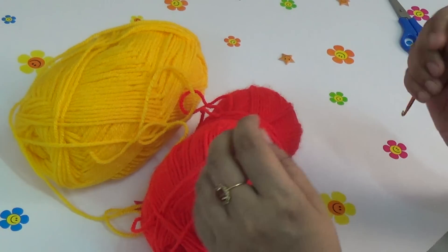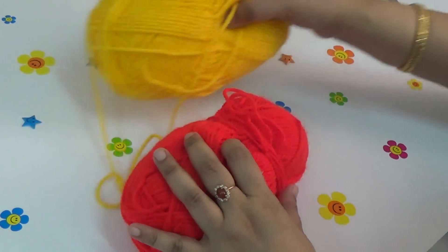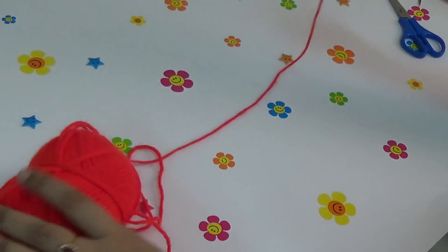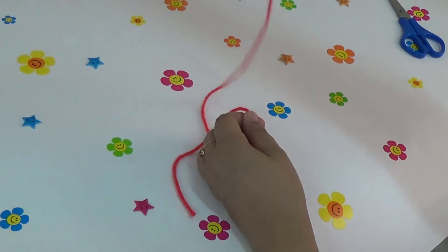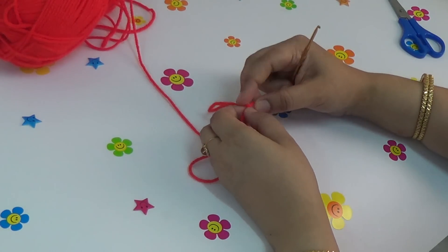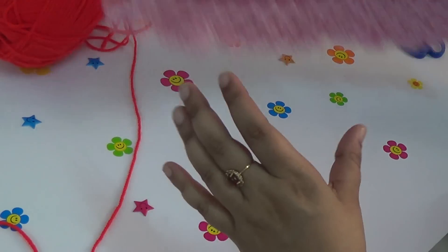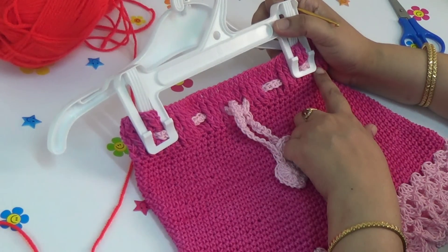For this pattern I am using two colors of yarns and one 6mm crochet hook. Let us start. First you make the upper part of the skirt, and for the upper part I am using a dark bright color yarn — dark orange color.